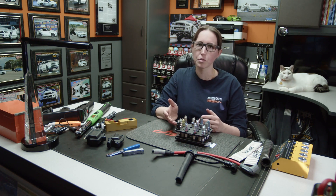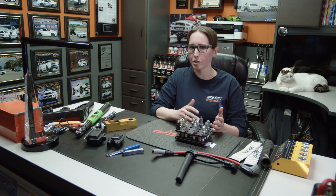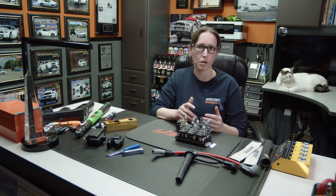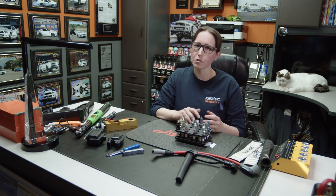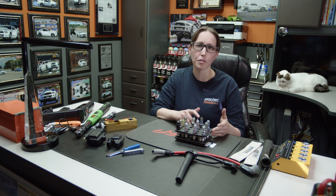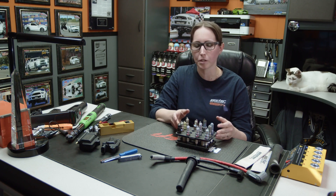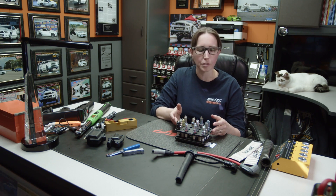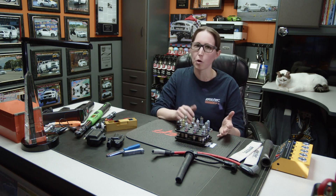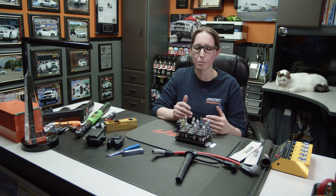You also have to think about the type of spark plug for your application. Brisk makes a silver racing plug which we use in most of our stuff, especially with alcohol, ethanol, and flex fuel. We like it because it burns really well and does great with ethanol fuels — it's easy to read for fueling and timing. There's also platinum, iridium, nickel, and all kinds of different ones, so it depends on your application and what you want to do.